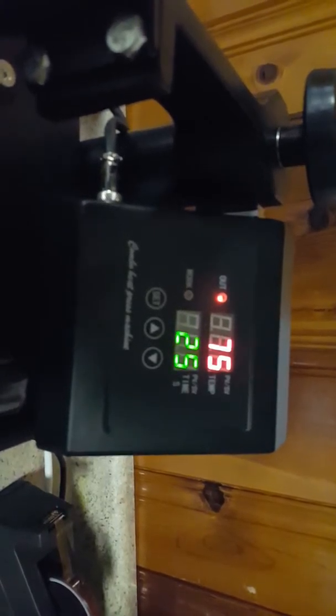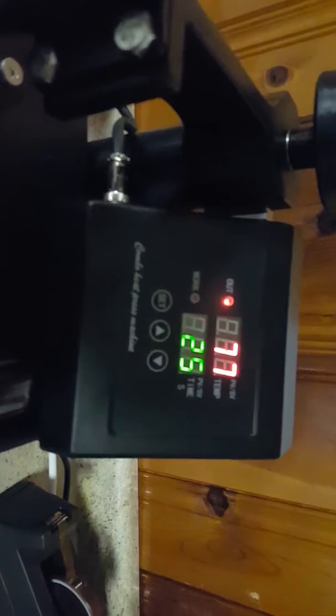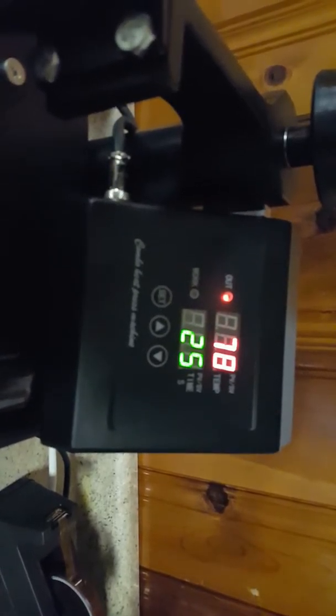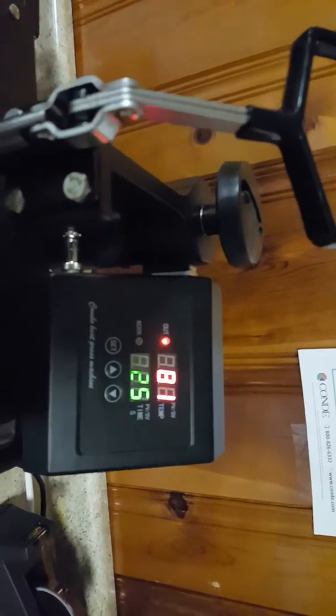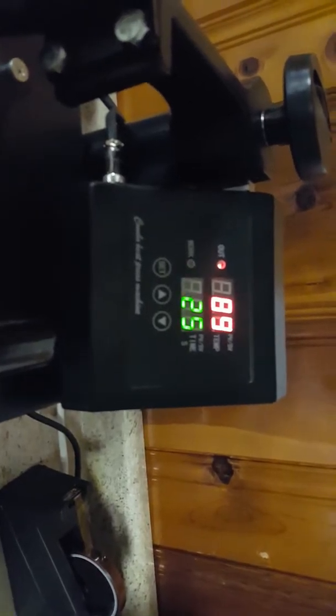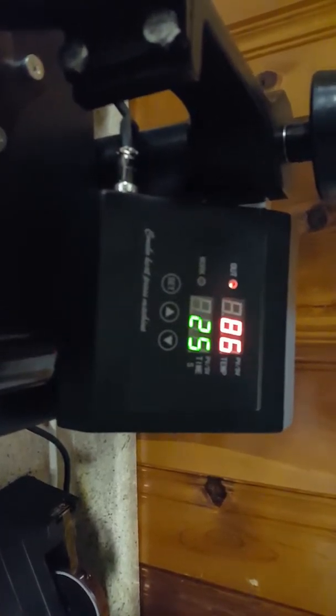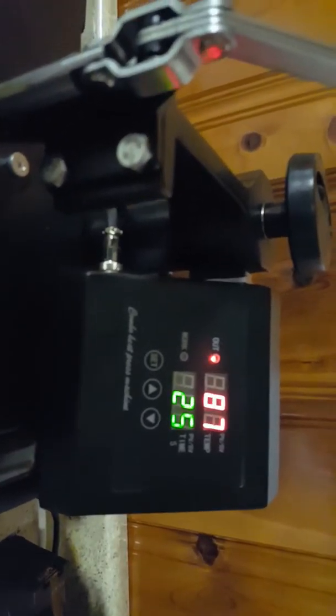What I believe should happen is when it gets to the correct temperature and I pull the handle down, it should start the timer. But the timer never starts. I don't know if I'm doing something wrong or if something isn't connected right. I'm not sure what on the handle would make the timer start.